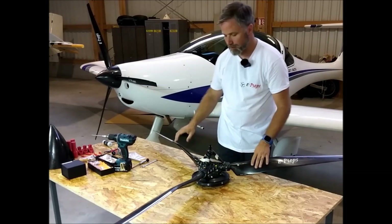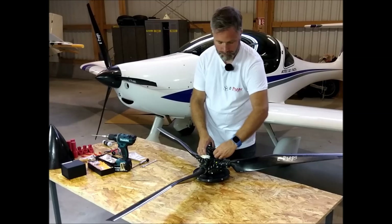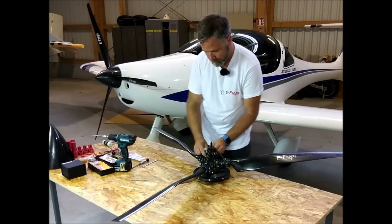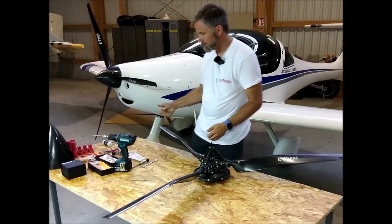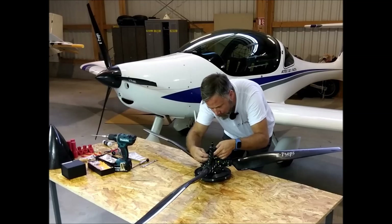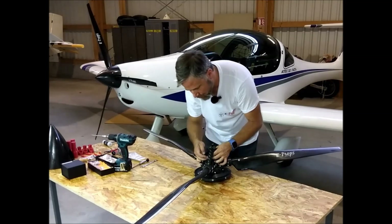Blades should stay in place and move without too much effort. Remove the protection tape. Place the arms on the side of the levers.